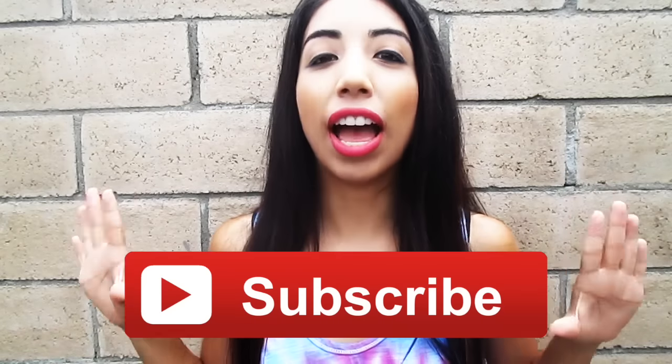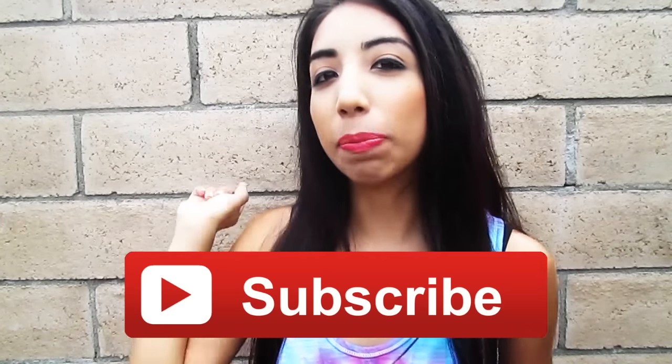I hope you guys love this video and if you do, give it a thumbs up, subscribe if you have not already, click that button and share this video with all your friends so you guys could try these DIYs together. That would be so fun — have like a unicorn party and do these DIYs.